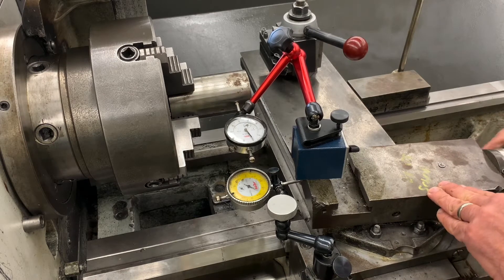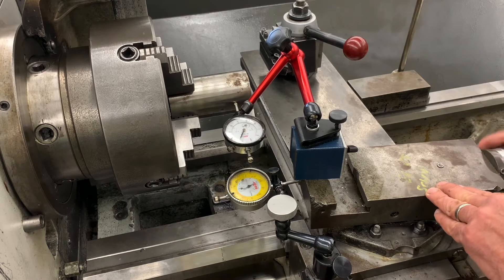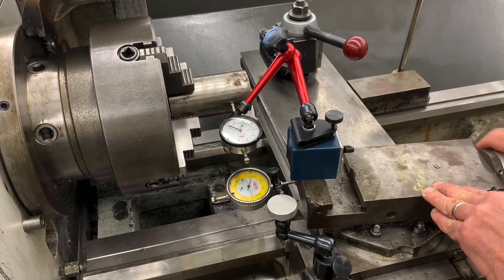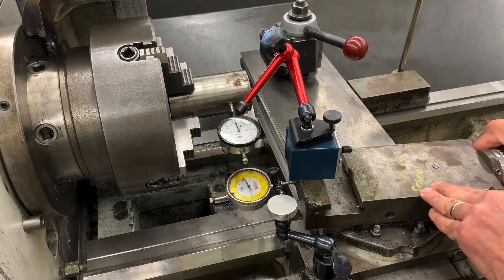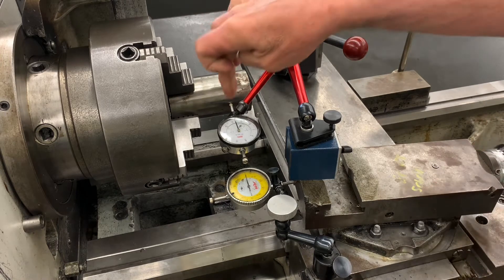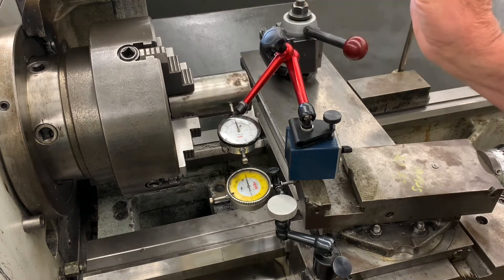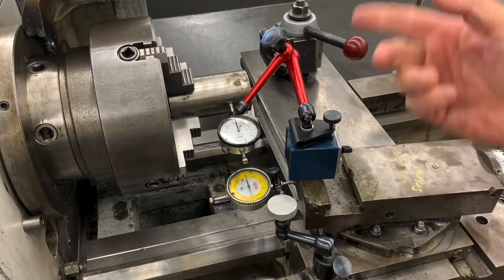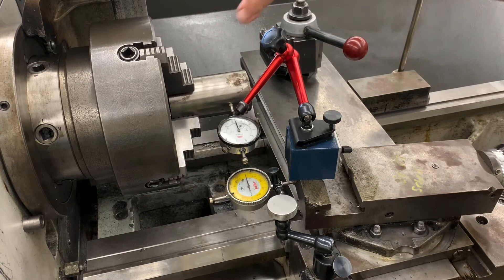I'll run it through the motions so you can see. We go one round, two rounds, three rounds, four rounds, and when we get to five rounds we're right about 73 thousandths. That'll get us right on the money because we're going to put it on the OD grinder in the back and clean that up.